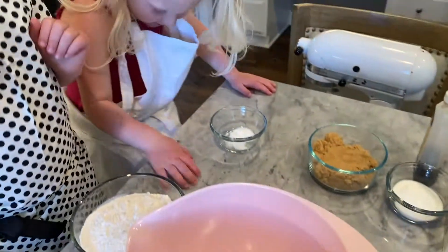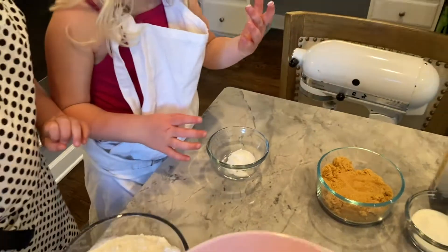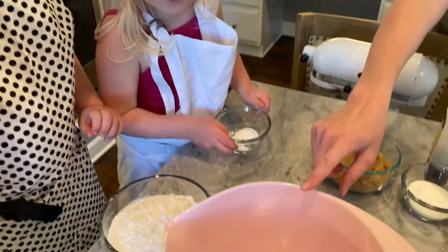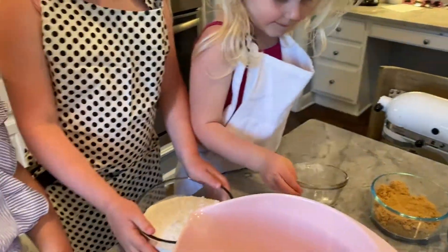We're going to put into a side bowl here, we're going to put together some ingredients. Tula, you want to put yours in? What do you have there? Just dump it in. What is that, Tula? Baking soda — one teaspoon of baking soda.